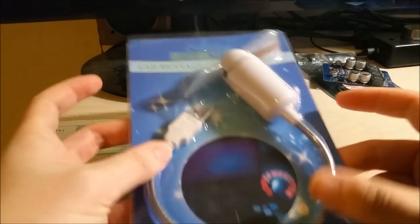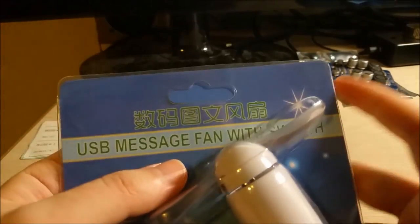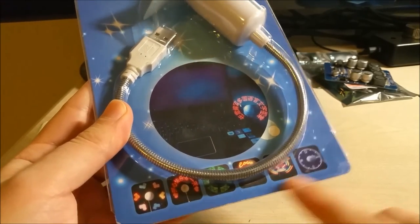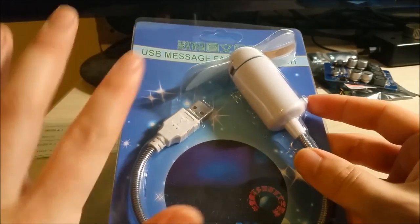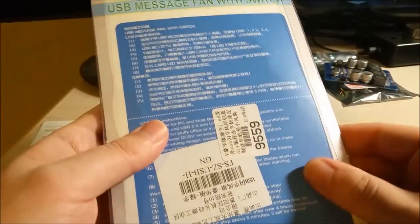This guy is the second item. It's a USB message fan with switch — not massage, a massage fan, that sounds really painful. Anyway, this is programmable. I'm guessing you go through different modes — maybe program a message. That'd be really cool if it does a clock. Let me show you guys the website.